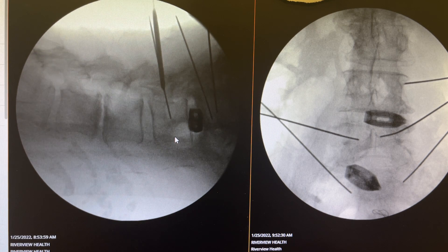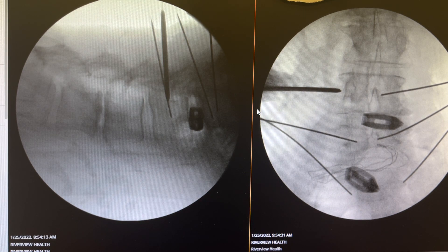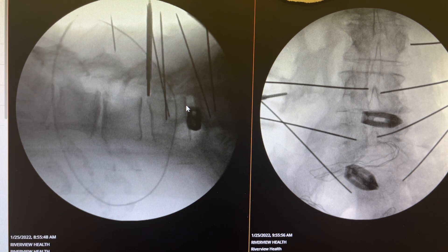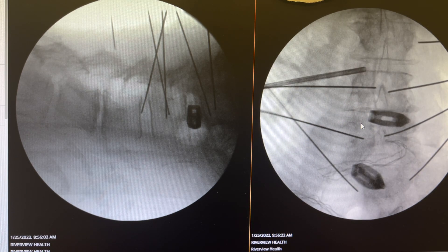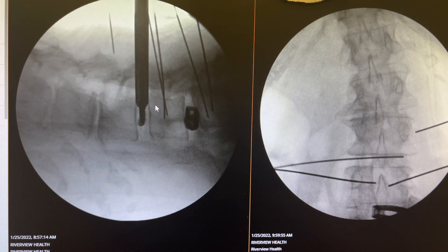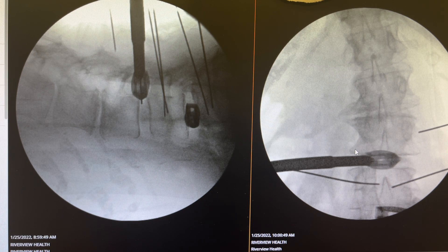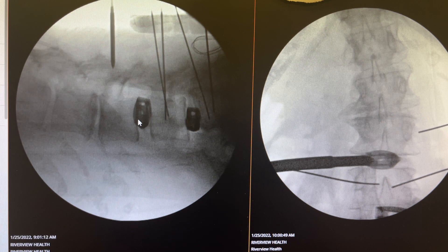Now we go to the L4 disc. From each level we get bone marrow that we've mixed with our biologic. Now we are paying attention to the L3-4 disc. The disc is approached, the K-wire is placed, the dilation is performed, and then we perform a discectomy, prepare the end plate, and put a cage here. There's not much stenosis at this level, but there is still significant disc disease, so the cage is placed in midline.